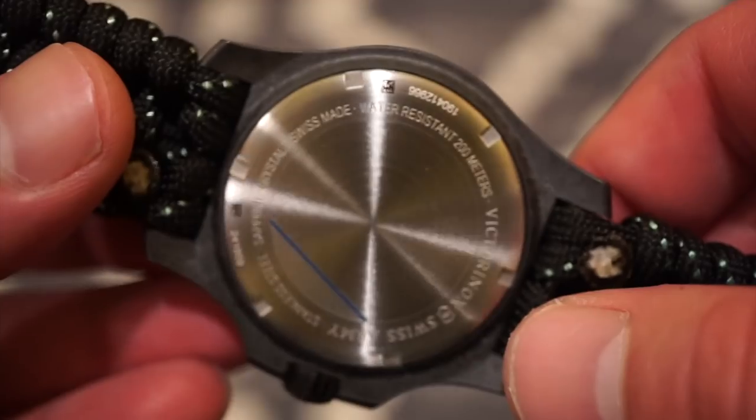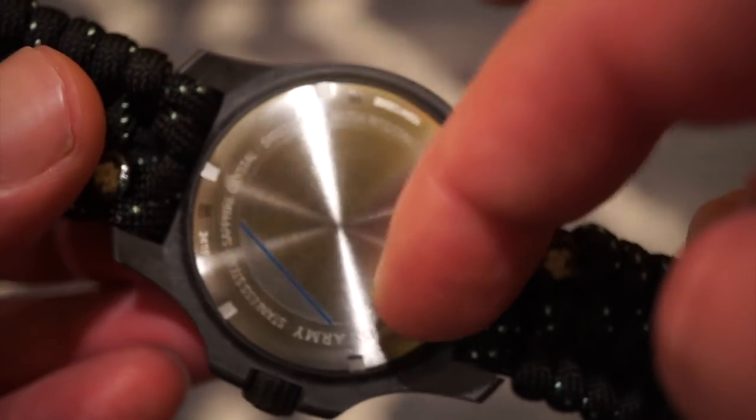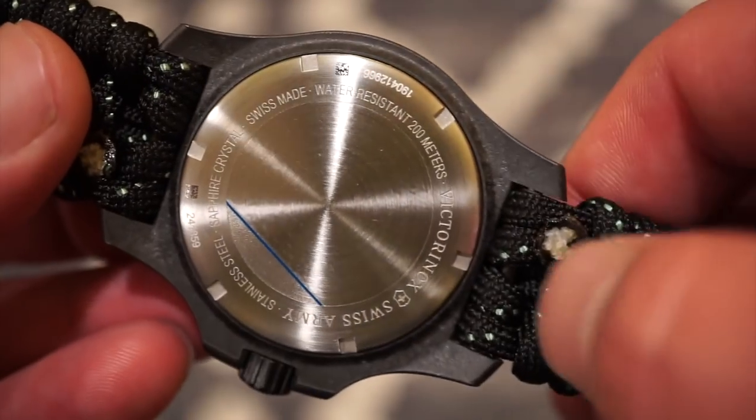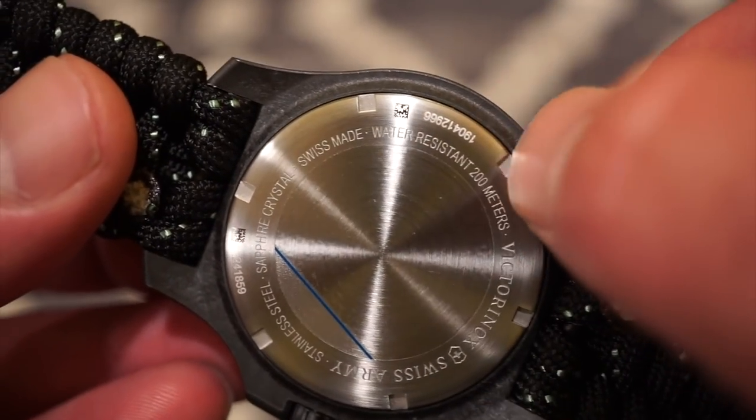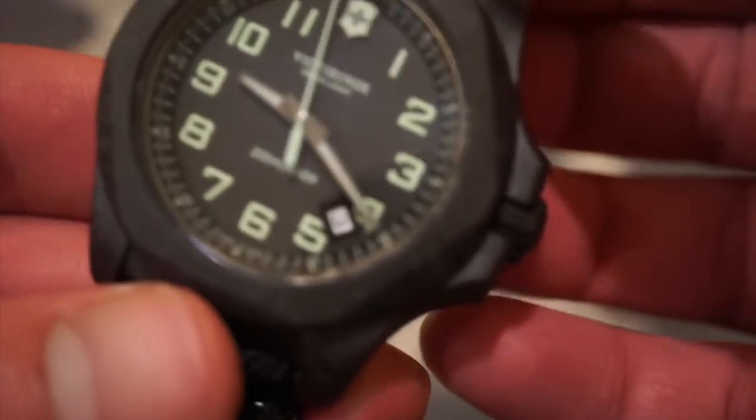The caseback itself is pretty typical of Victorinox — kind of reminds me of Rolex with sterile casebacks. It has a spiral, brushed finish, all 316L stainless steel with some specifications and your personal serial number as well. You do get Swiss-made marked on it, because this is a Swiss-made timepiece.